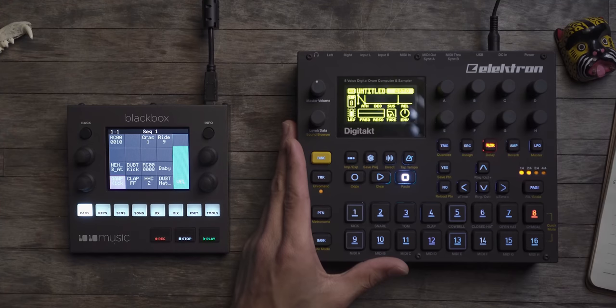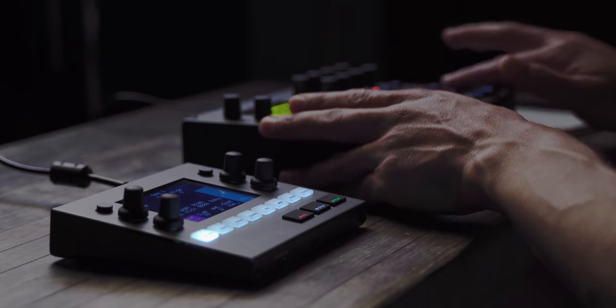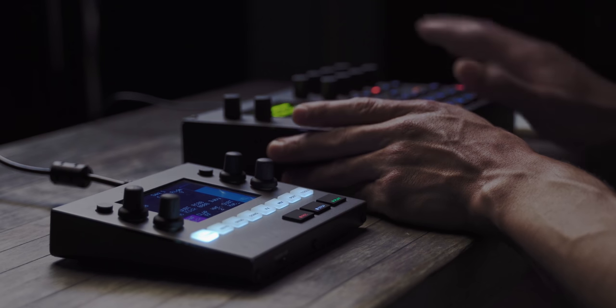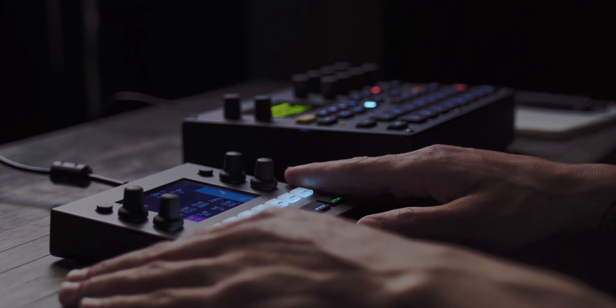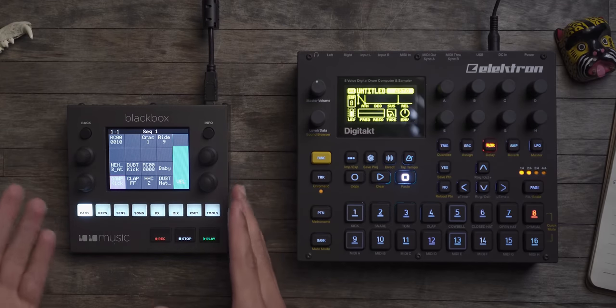How I use these things: I use the Digitakt as a drum machine — it's really really good at that. I use all eight tracks mainly for one-shots and single hits, because the Digitakt does not have time stretching and does not have any kind of tempo-locked playback for samples. It doesn't do any slicing either. The Black Box does all of that — albeit the time stretching is just okay.